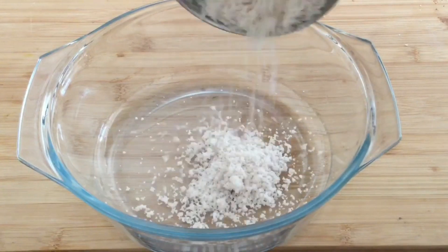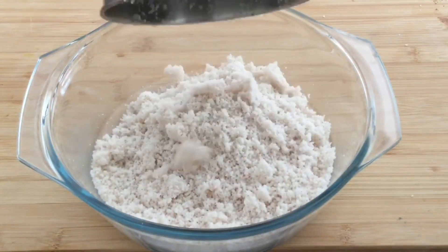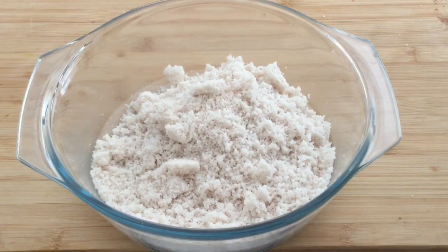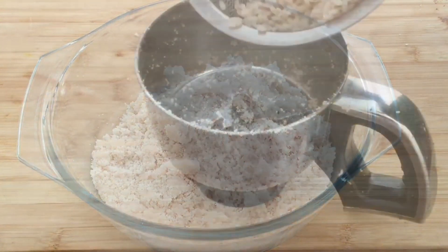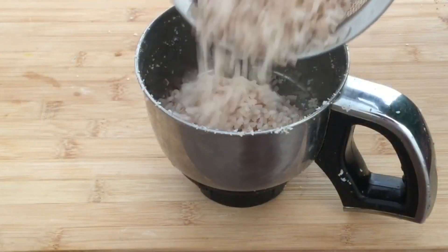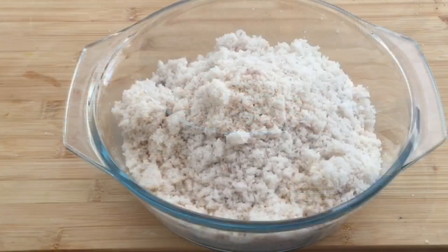This is soft. We need to wash the dressing. And then I'm going to wash all the way. This is the next step, the same way in the oven.